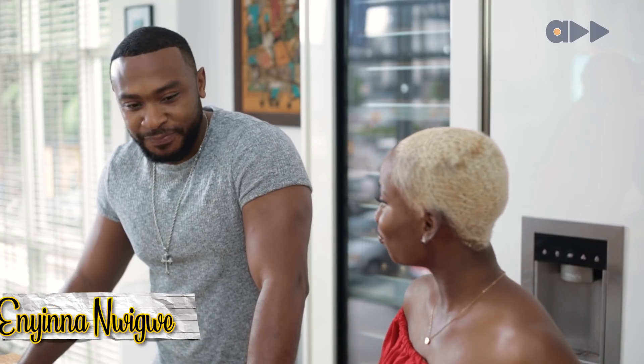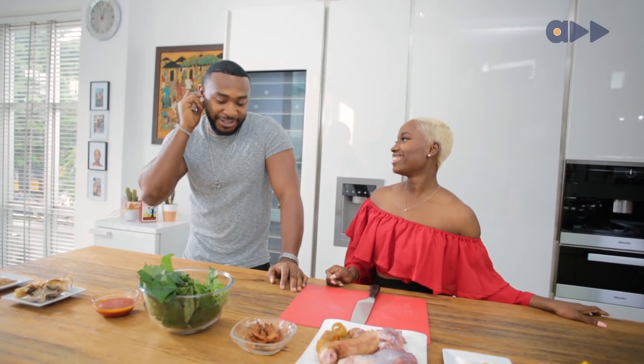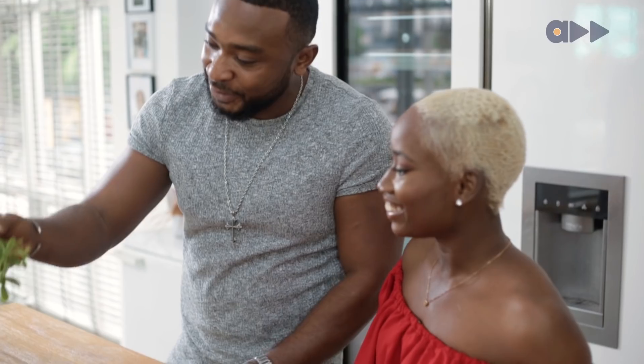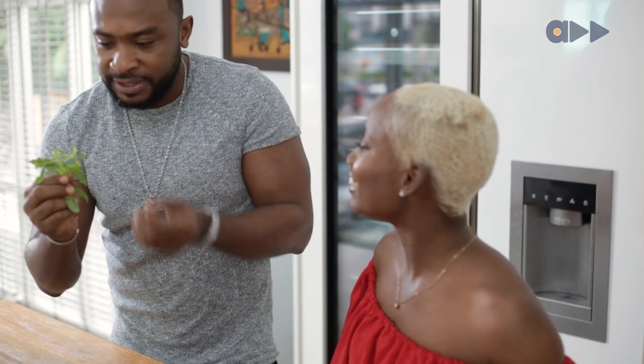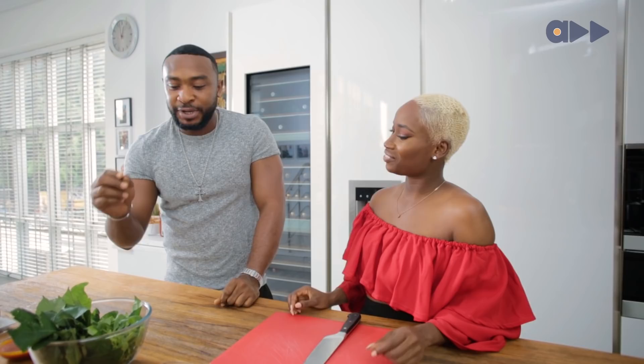Growing up, my mom, every now and then, used to engage us with school work and everything. And whenever she was cooking Edikaikong, that was usually when she wanted us in the kitchen to help. I used to be one of her favorites to be in the kitchen with, and we grew up to realize why — because it was always very difficult picking out the flowers from the water leaves and making it clean.